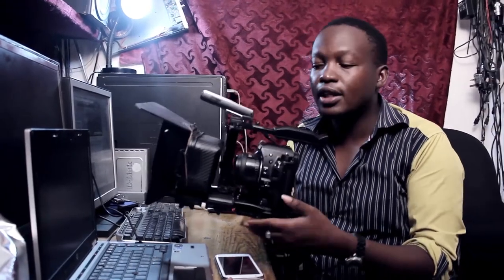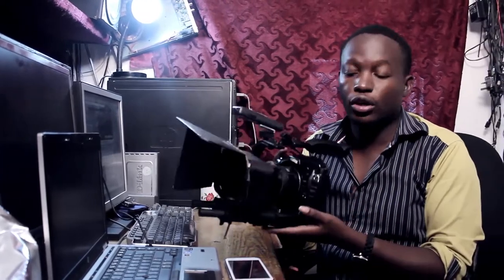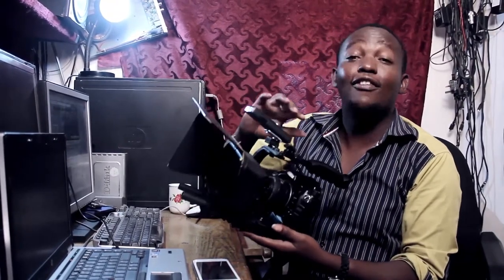So what you need is just have yourself one of these. Put your camera and start rolling like a professional. This rig, I have made it myself. I have used the best materials I can, and soon it's rolling out in the market.